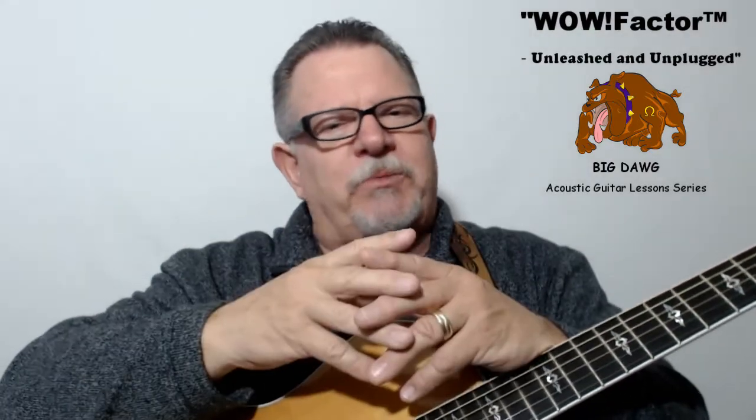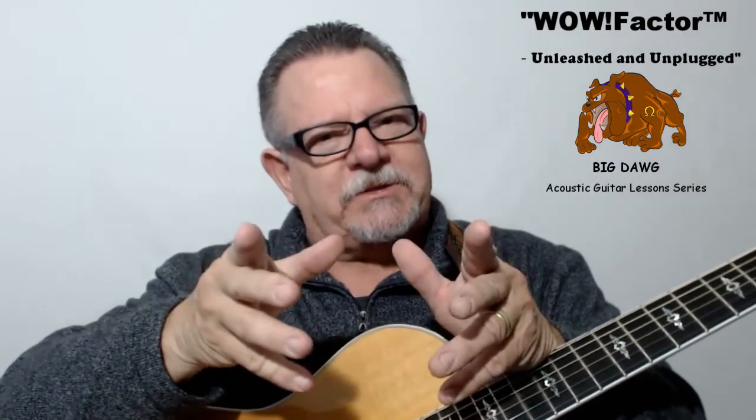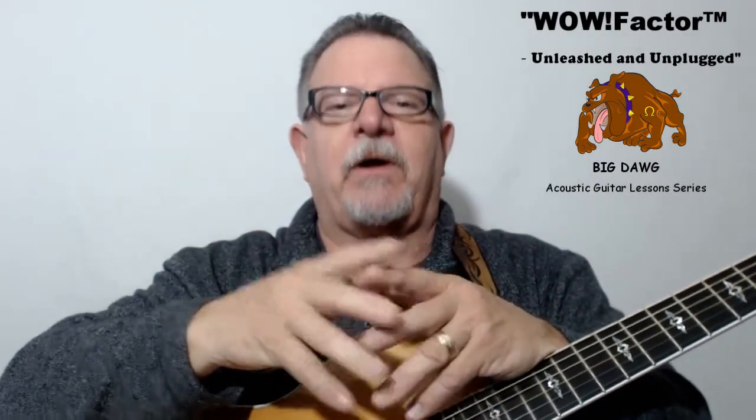So don't rush through the series — practice, practice, practice. Make sure you master each skill set before moving on to the next one. Because you won't learn to play WOW Factor guitar during the lessons; you'll learn to play WOW Factor guitar between them.